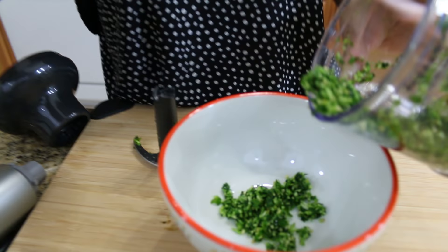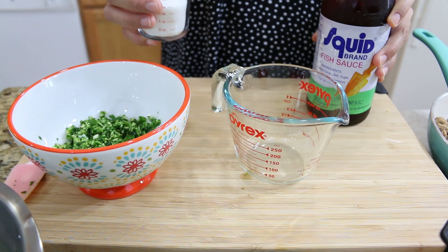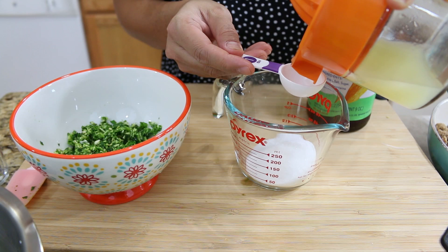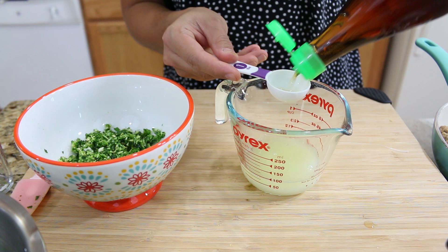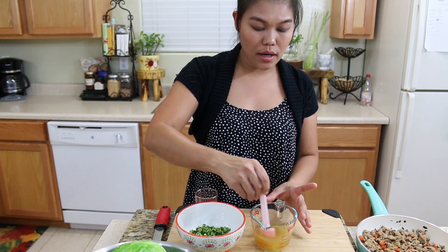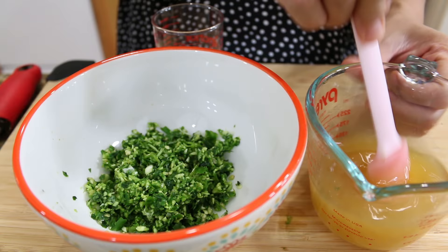Now I'm gonna put everything inside my mixing bowl because I'm gonna make the sauce inside this bowl. I have all my herbs ready. Next, I'm gonna put some sugar in a different container — 4 tablespoons — then lime juice. Same thing with the fish sauce. Mix this well together because you want your sugar to dissolve. And when all your sugar is dissolved, just pour it into the herbs.